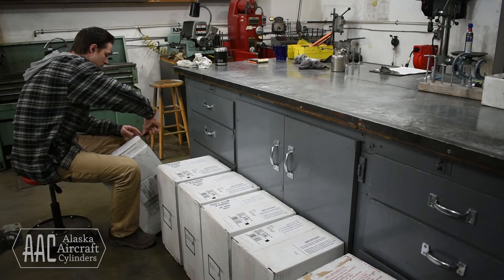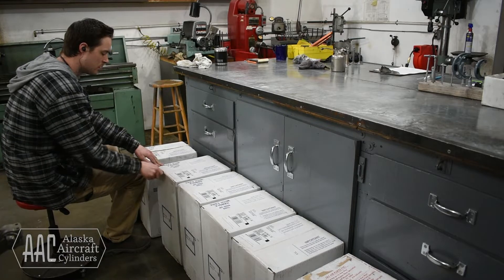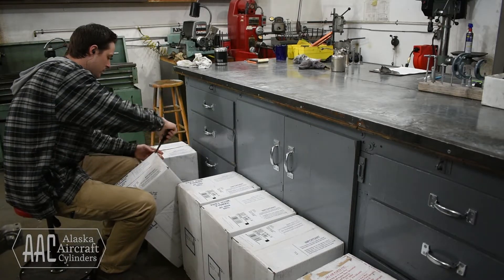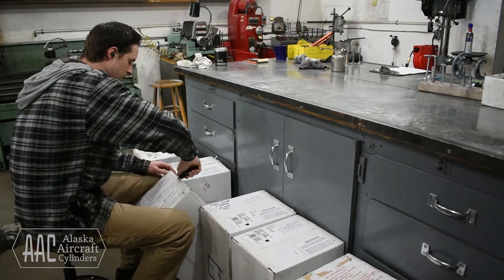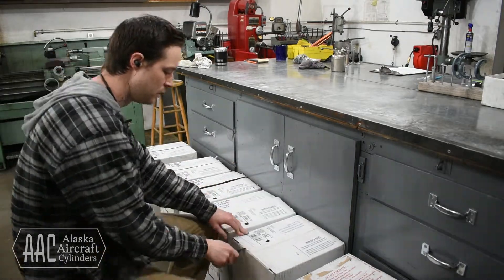Today we're getting ready to install a set of new cylinders on a Continental O300. These cylinders we're unpacking are made by Superior. There's actually quite a bit that comes in these boxes, so we thought we would take a minute to show you what's inside.